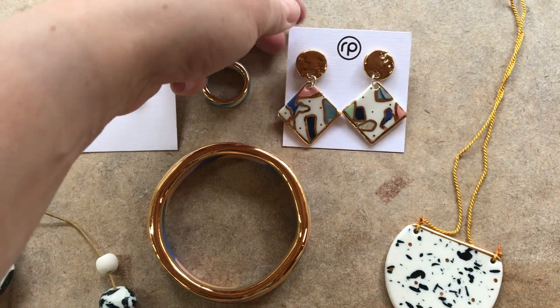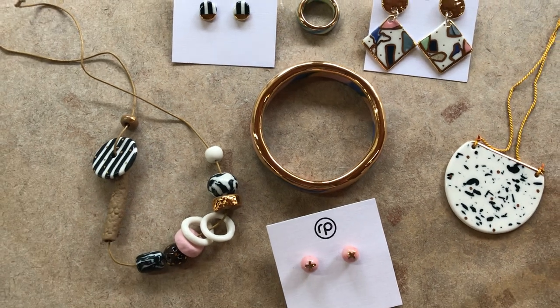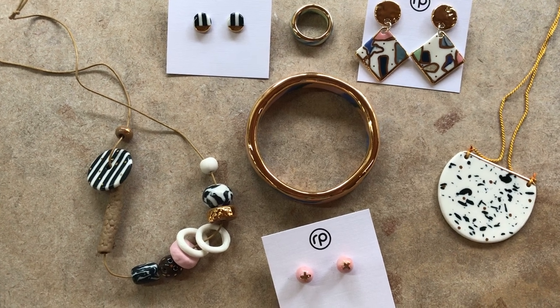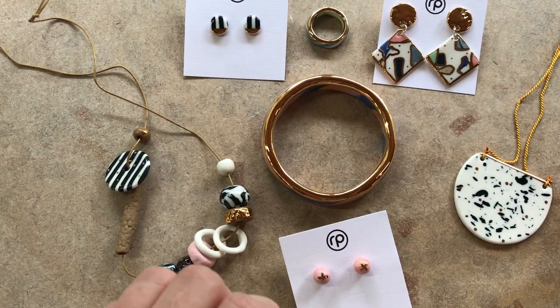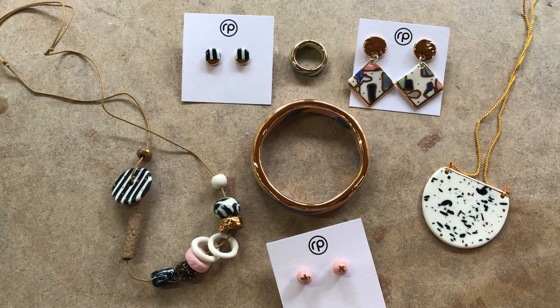I will show you how to colour the clay and then how to create these individual pieces, what you need to do when cleaning the pieces and putting them in the kiln, and also glazing. Then I'll finish off with lustering and the essential part of connecting the pieces together using jewellery findings. I hope you enjoy.